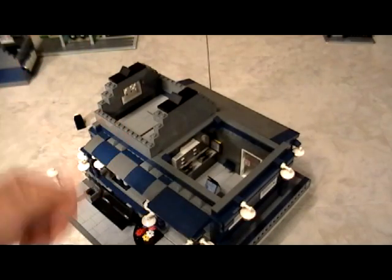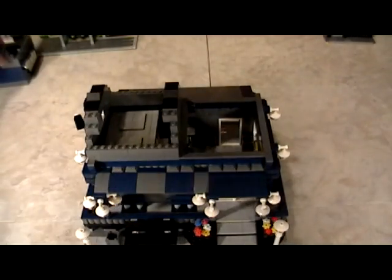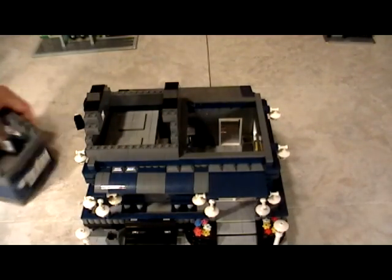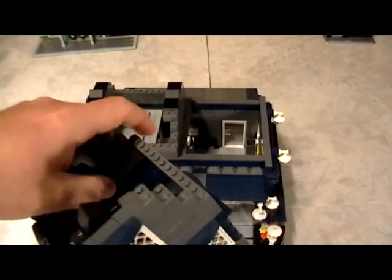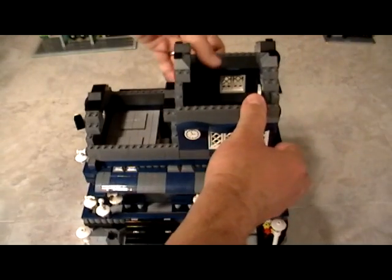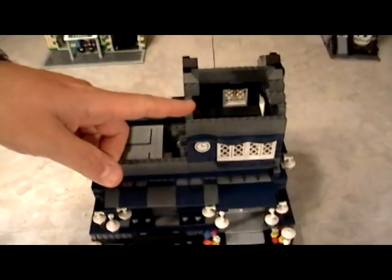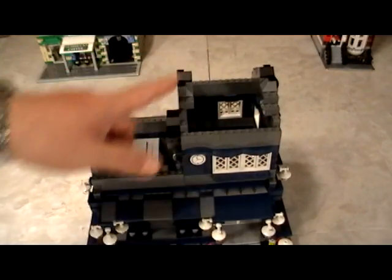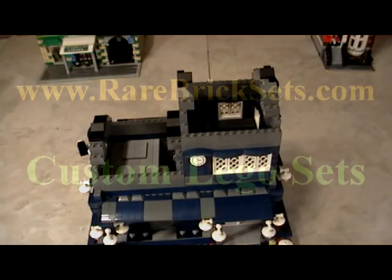So now we've got the main level set completed. We're going to end this video, and in the next one I'm going to talk to you about the upstairs. As you can see here, we don't glue anything because we use the same pieces again and again. So in the next video I'm going to talk to you about the upstairs only — it's going to be a short video, so I'll see you again in a little bit.